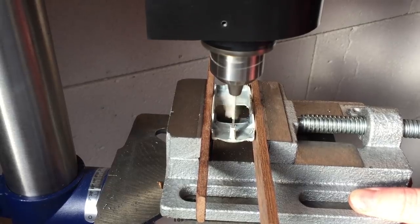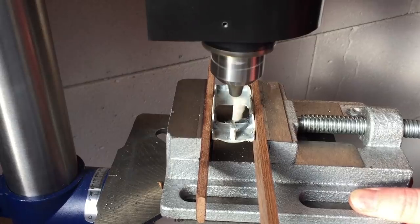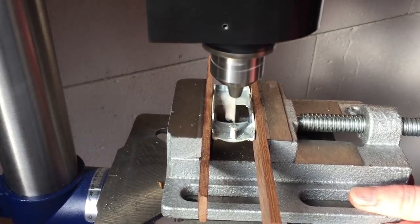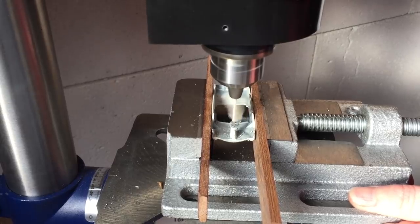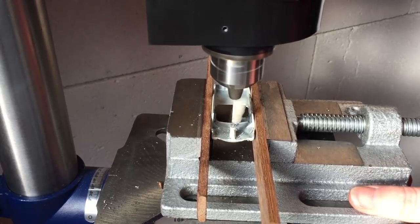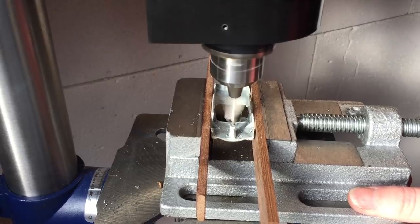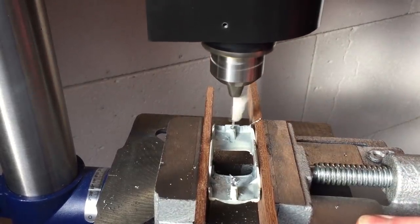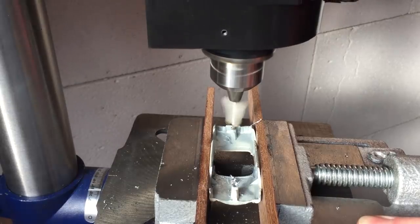I prepare the rivet posts for later assembly by drilling a 1.5 millimeter hole in them. I carefully monitor the depth of the hole by putting some tape on the drill bit. With small details like this I prefer to have a view onto the piece I'm working on instead of looking up to check the ruler on the drill press. I do the same for the rivet on the rear of the body.